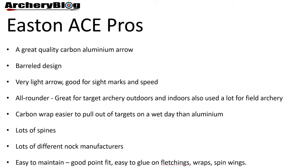The Eastern ACE pros: it's a great quality carbon aluminum arrow. It sits second in line for recurve archers — number one is the X10 and number two is the ACE. It's got a barrel design, making it a very light arrow, which is great for sight marks and speed. If you move from an ACC or aluminum arrow to an ACE arrow, you will find that your sight marks will improve.